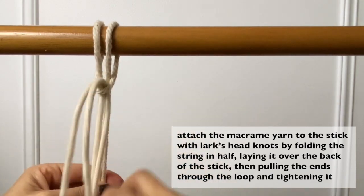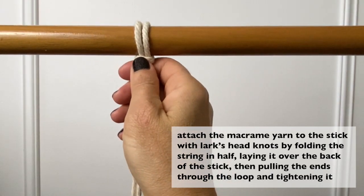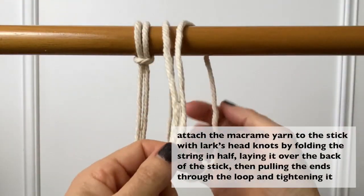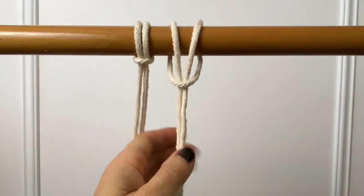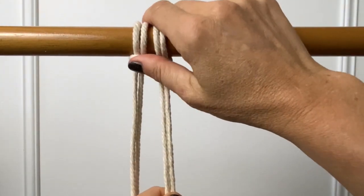Attach the macrame yarn to the stick with lark's head knots by folding the string in half, laying it over the back of the stick, then pulling the ends through the loop and tightening it. For both knots you need four strands of macrame yarn, where you use the outer strands to loop around the middle.